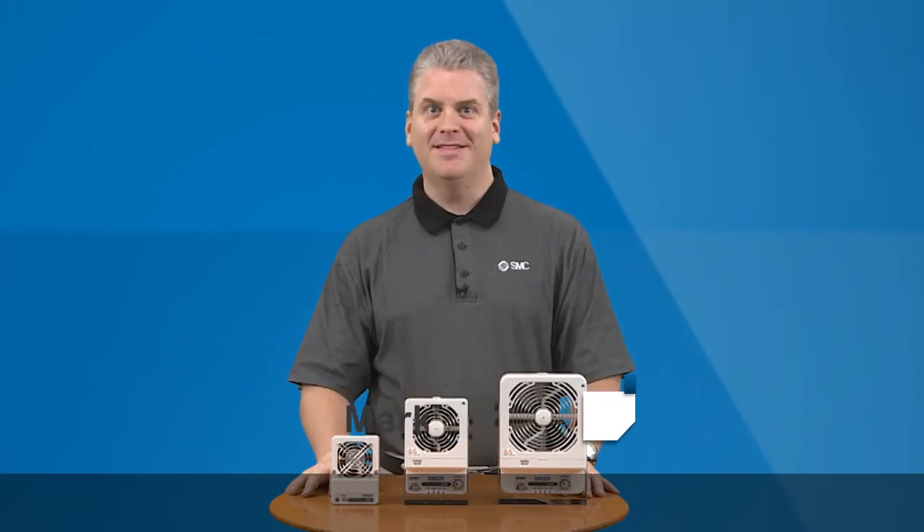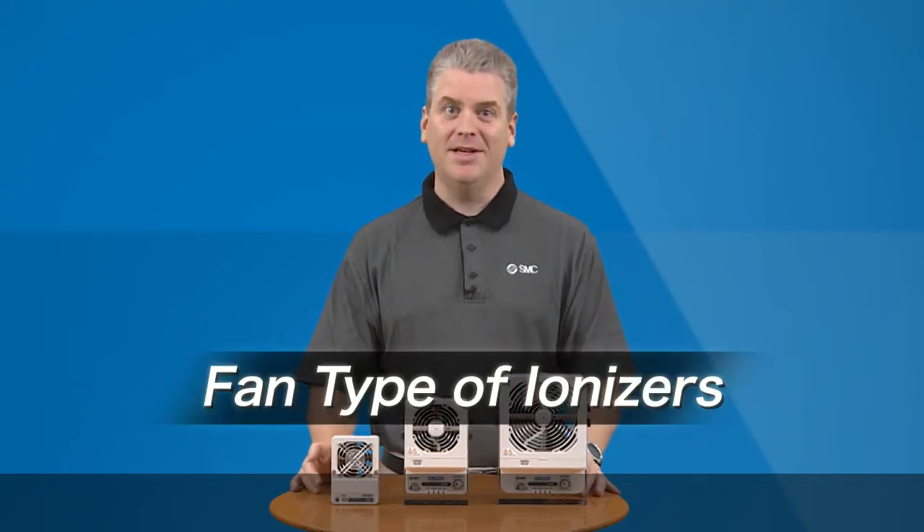Hi, this is Mark Williams from SMC. Today I'd like to introduce a new line of ionizers from SMC.